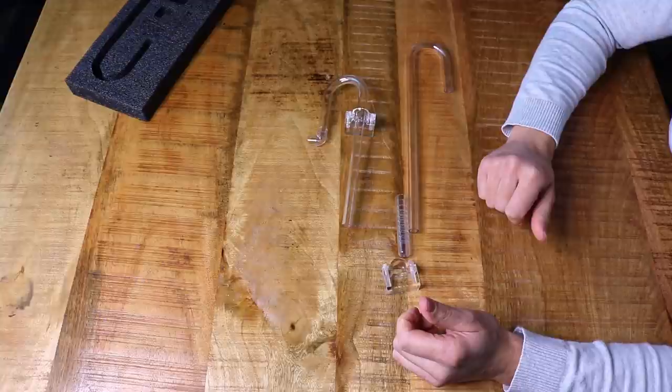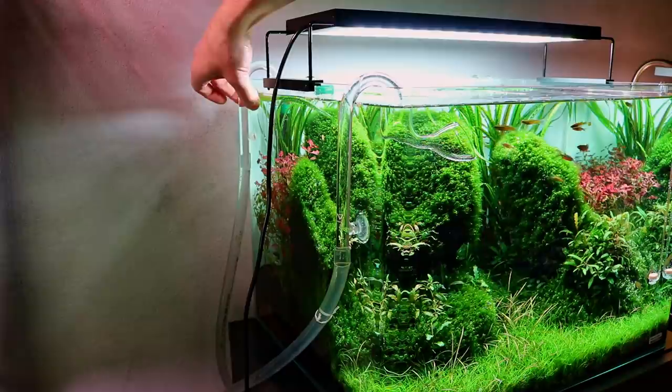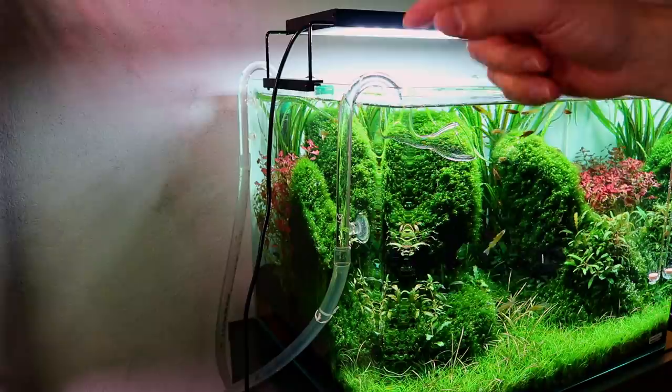Here we have my 70-liter aquascape. On the front I have a regular glass lily pipe and on the back I have the inlet with the skimming portion. I'm not sure if I'm ready to give up on the skimmer yet, but for the purpose of this video I'll remove them both and install the Aquario Neoflow.